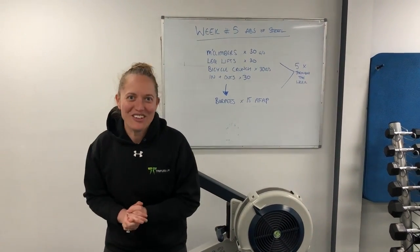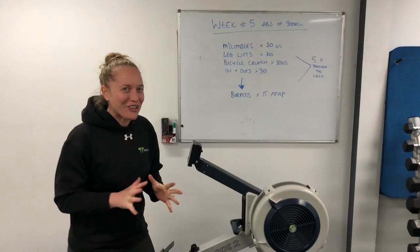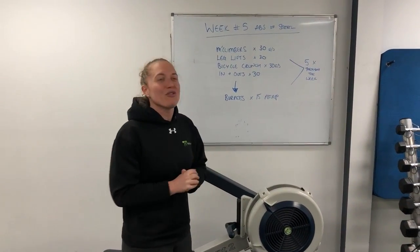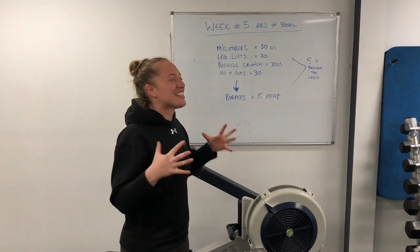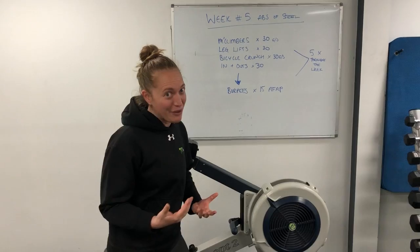Hi guys and welcome to week five Abs of Steel. You're so close guys. We've got one more week left after this one so bring it home. Today we're really focusing on your abs. Over the week you're going to do 600 reps each in total, and this is how we recommend you break it up.